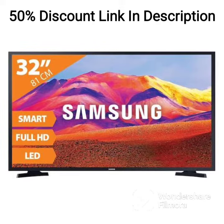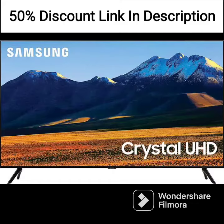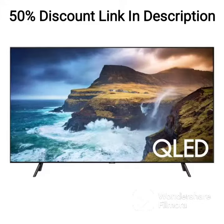As a smart TV, the QA43LS03AAKLXL offers a variety of features and connectivity options. You can access your favorite streaming apps like Netflix, Amazon Prime Video, and Disney Plus directly from the TV's home screen. The TV also supports voice control through Bixby, Alexa, and Google Assistant, making it easy to find what you're looking for.